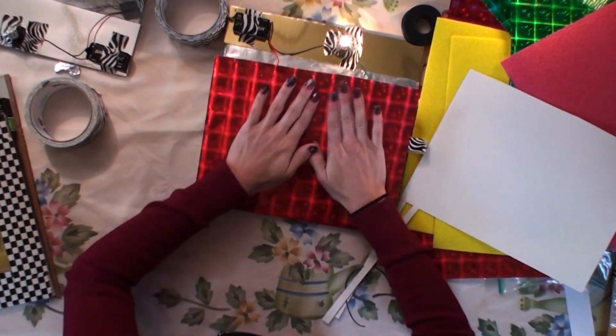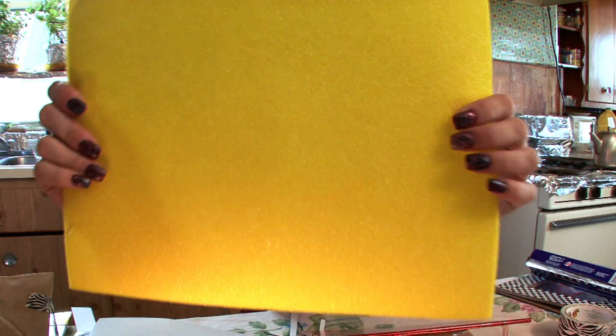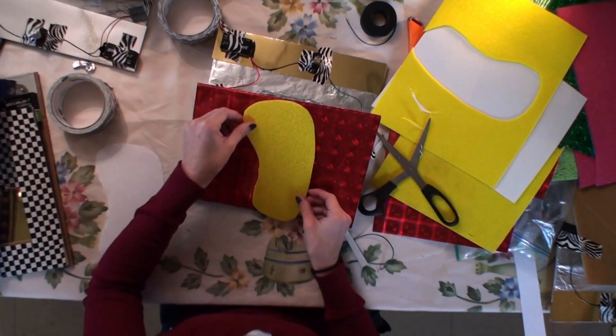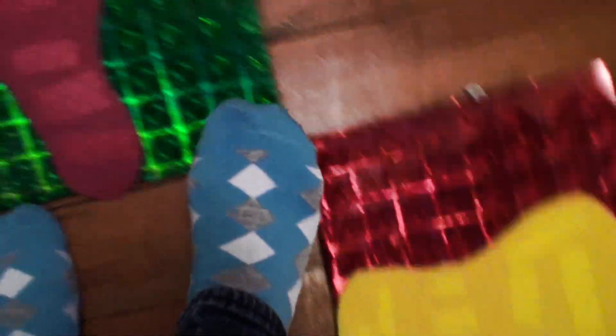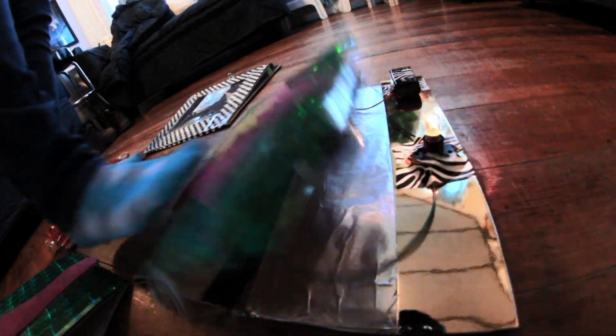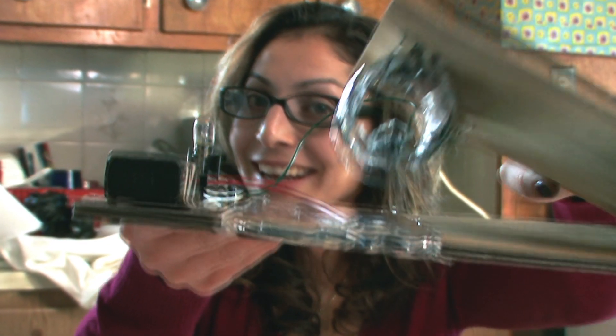Now this surface might be too slippery for when I put my foot on it. So I found sticky back foam that has a little bit more friction to it. I'm going to cut it into a foot shape. I'm ready to dance!